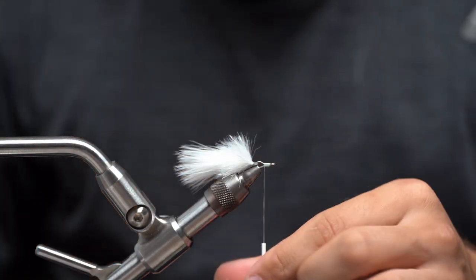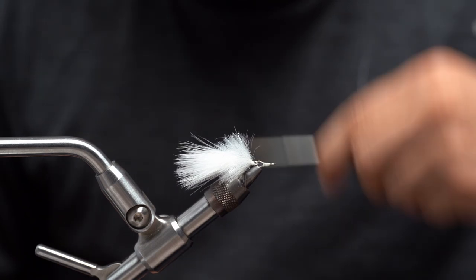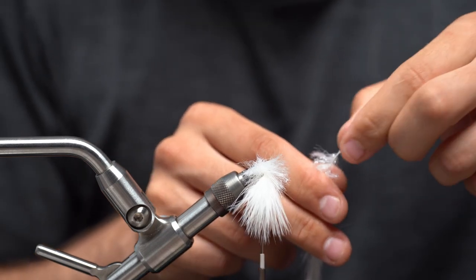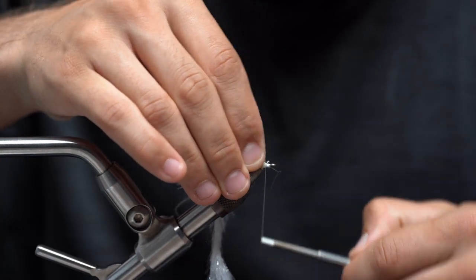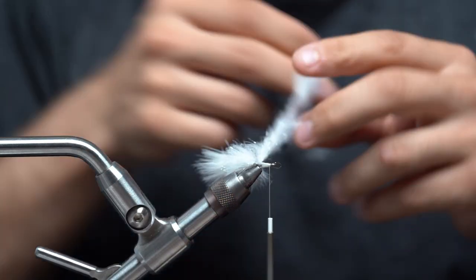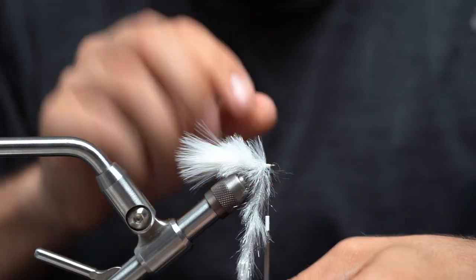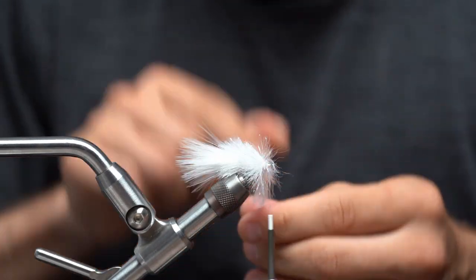I'm just going to keep going with it. As I wrap all the way up I'm trying to build up just a little bit of a ramp and get my thread as far back as I can on the shank. Then I'm going to take my next piece of finesse chenille, pull a little piece so I can tie it in, move that last tail section out of the way, start it right behind the eye of the hook and wrap all the way back. Make sure that's nice and secure, then palmer all the way to the eye of the hook with tight touching wraps.